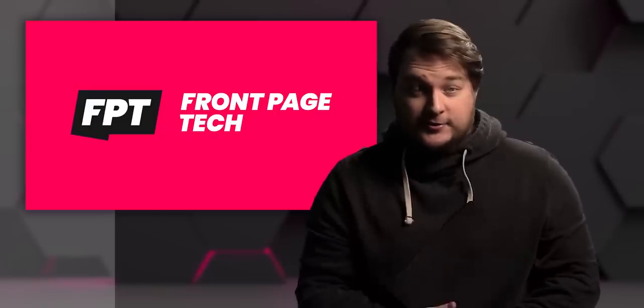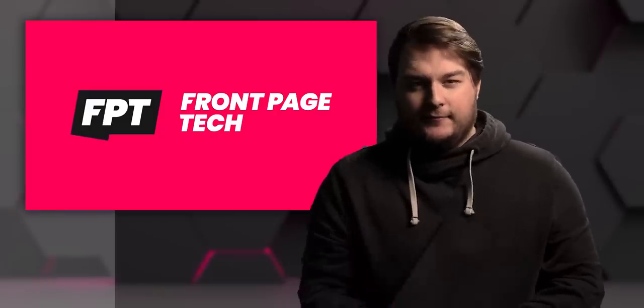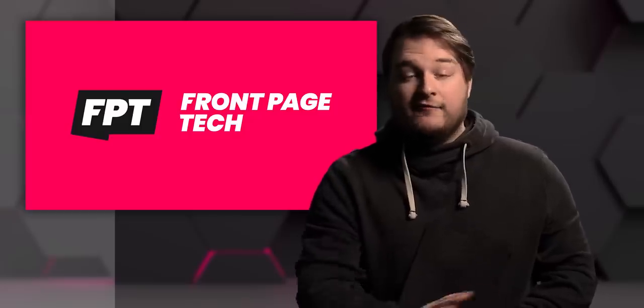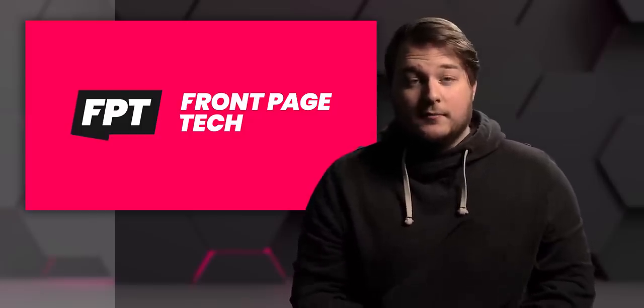And that's the show. Hopefully you liked it and learned something. If you did, hit the like button. If you hate my stupid face, the dislike button — that works too. If you're new here, subscribe. Guys, girls, have a great weekend. I'll see you on Monday.